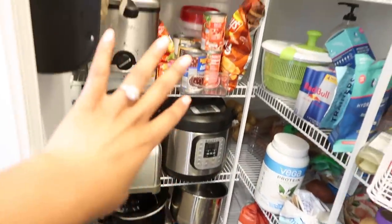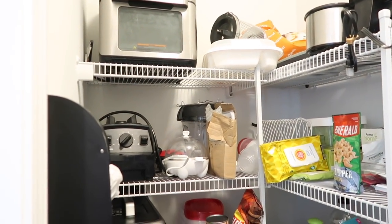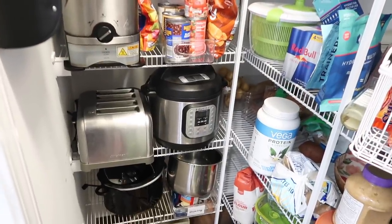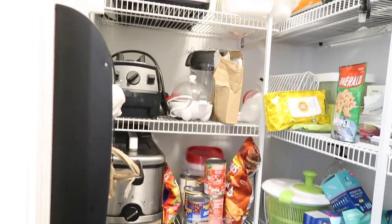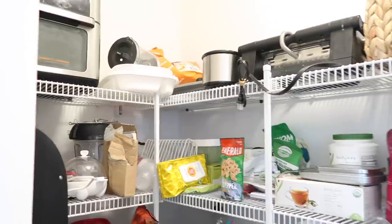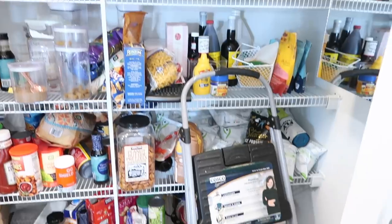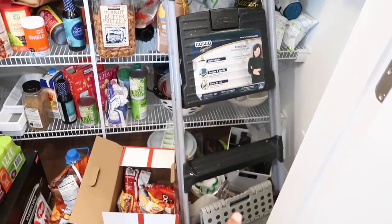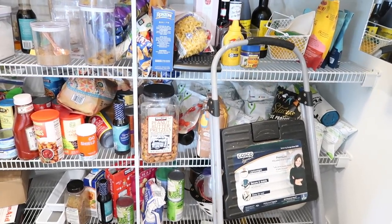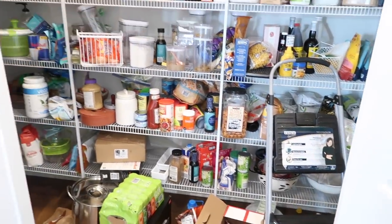We have all of these appliances stored in here — I ended up having so much leftover cabinet space in my kitchen so I'm thinking I'm going to move the appliances into some of those cabinets. I may keep one or two in here but I don't want this whole thing to just be appliances. We also have two little ladders in here that aren't supposed to be here — we were hanging curtains and just placed them in here. We need to move those back to the garage, but let's get started.